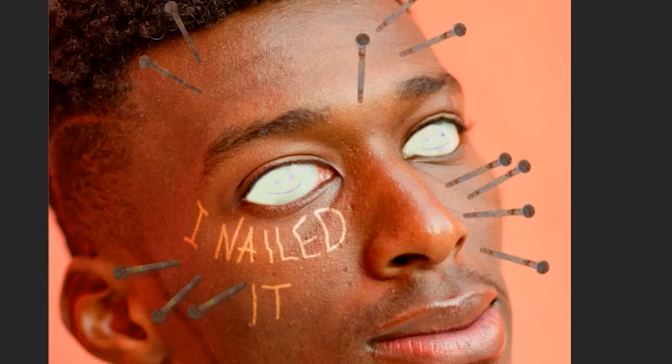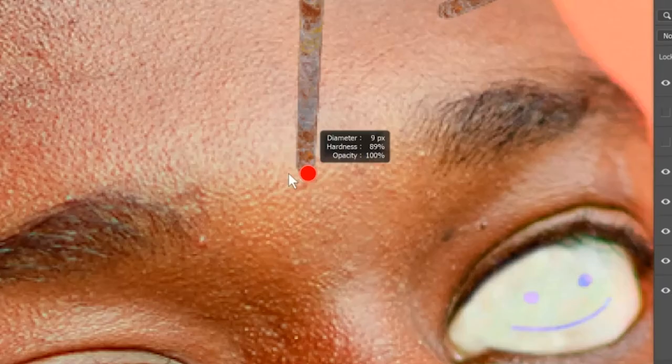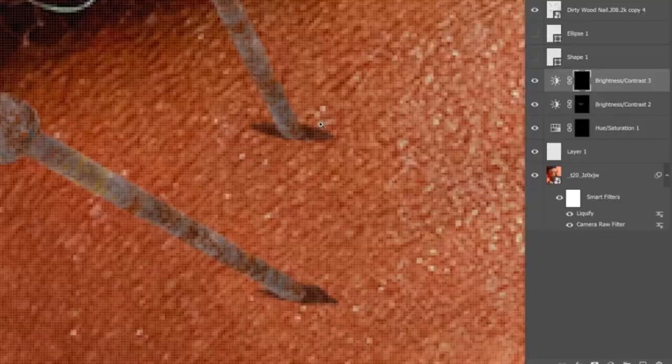Look guys, isn't that creepy? Create another brightness contrast and make it dark. We're going to use this to create holes in his face for the nails. You kind of have to do it for every nail, so... I know, sometimes life is tough.